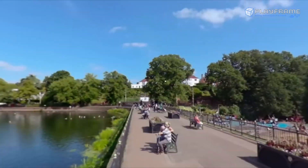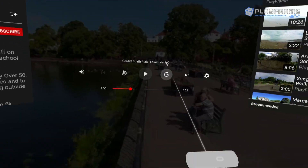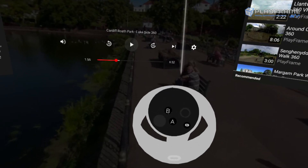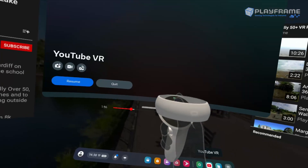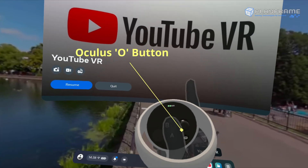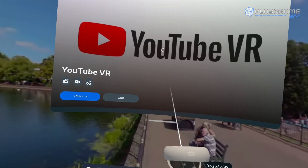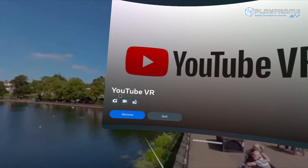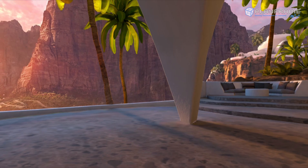To quit the YouTube app, instead of using an off button like the other player, you need to use the Oculus button on the controller — just below the joystick. When you press that, you are presented with a user interface screen where you can quit the application you are currently in, taking you back to the Oculus Home.